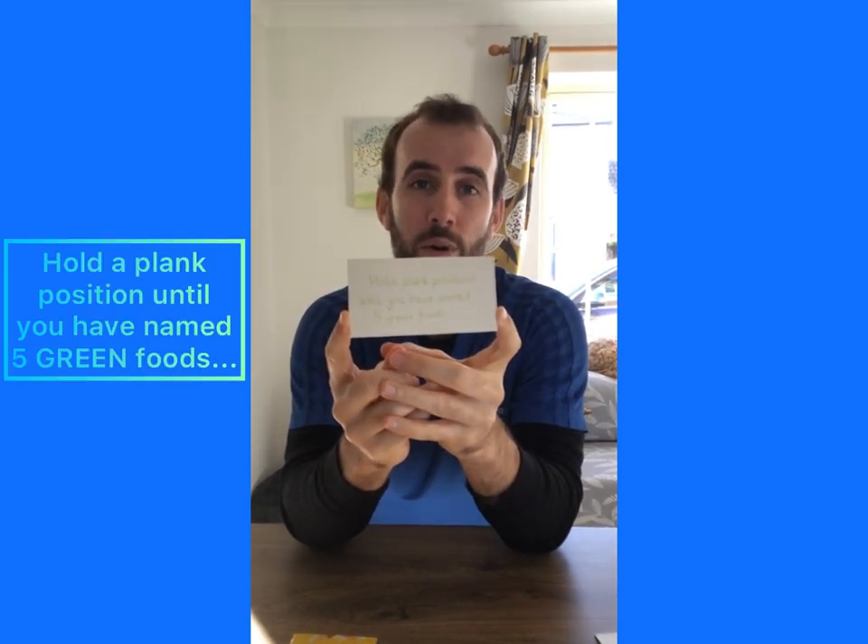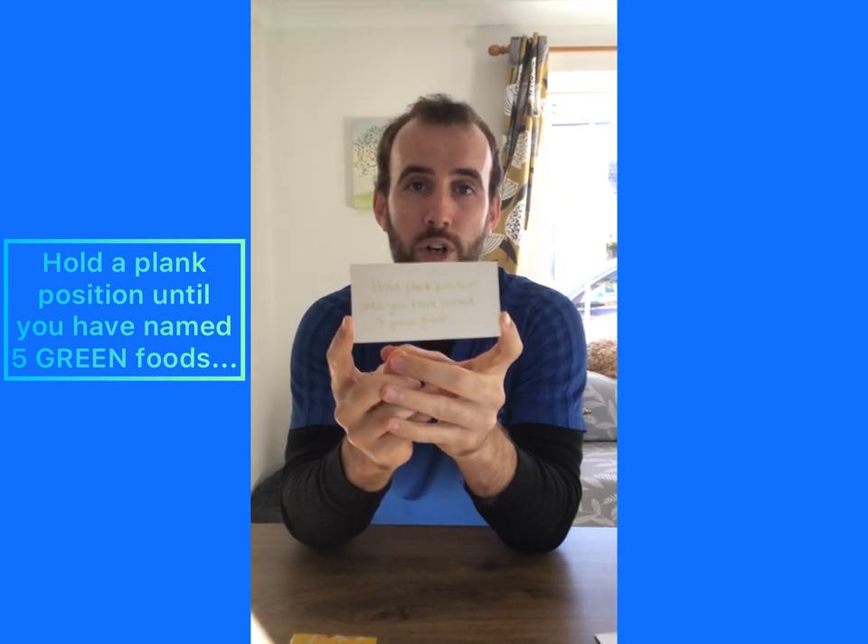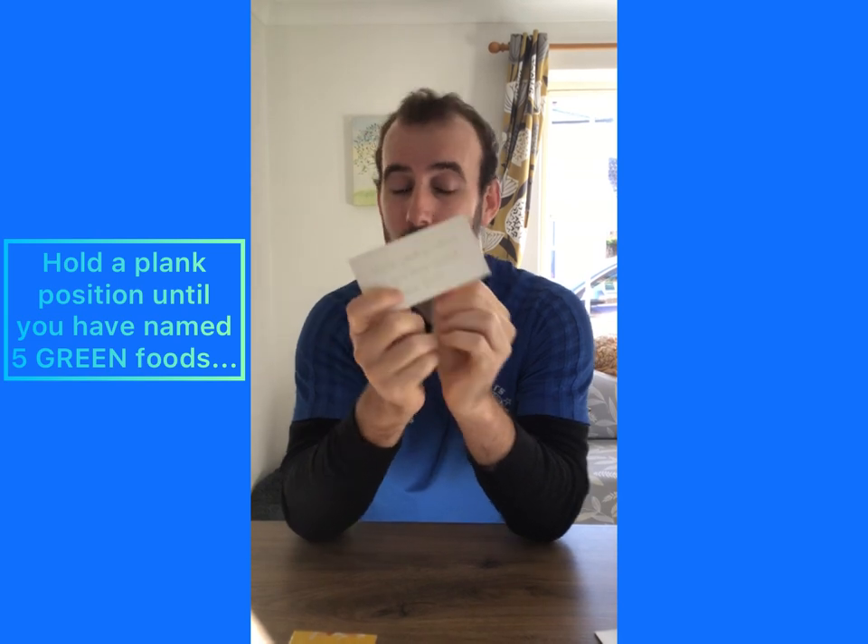We're getting a bit more creative with our ideas now. This next puzzle piece says hold a plank position until you have named five green foods. So your plank position is where we get down low and we rest on our forearms and hold our bodies nice and flat. You've got to hold that position as long as you can whilst you think of five foods that are green. You can think of any activity and any criteria you want for your puzzle piece — this is one that I've decided on.